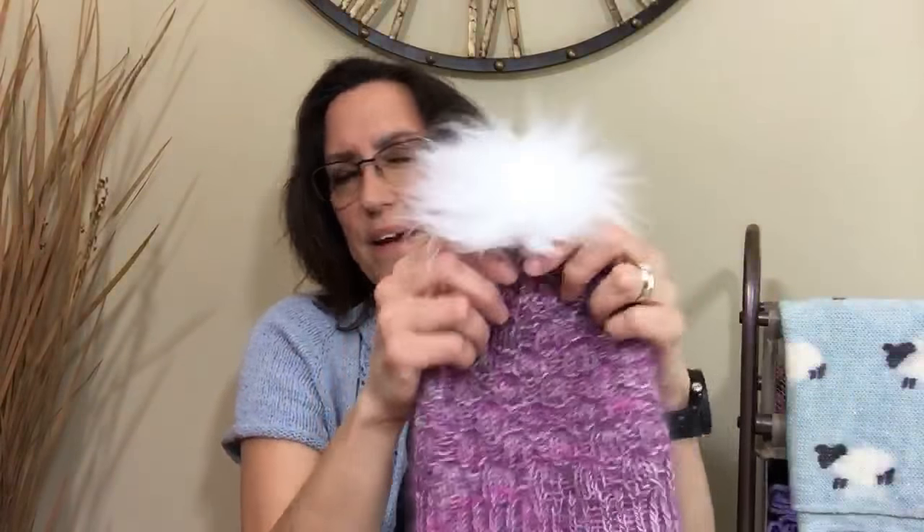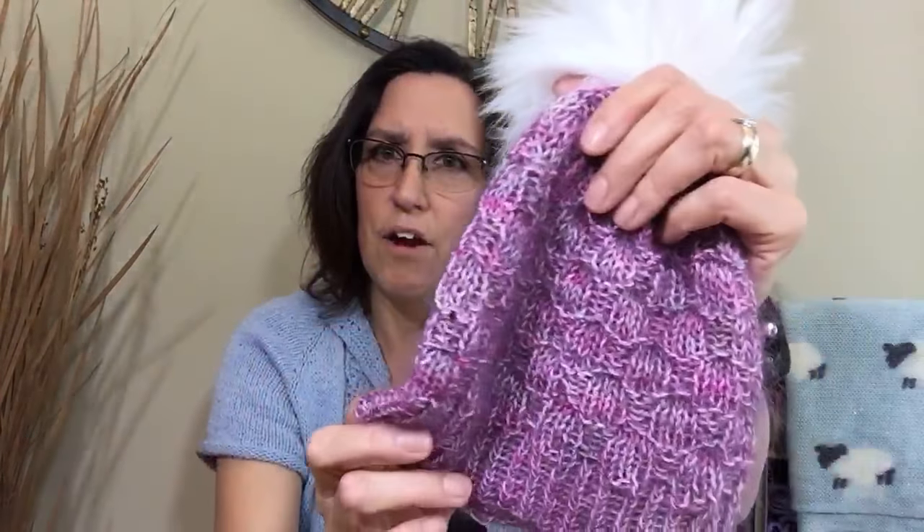How about that pom-pom? It needed a pom-pom. The yarn is Legacy Fiber Arts, Miss Lily P., and I held it together with a little mohair. You can see that mohair kind of poking out. What a great idea to hold the two yarns together.